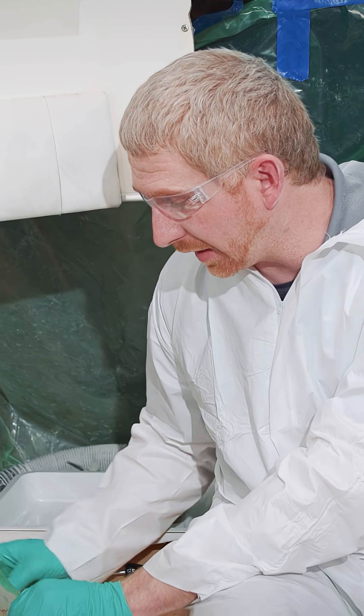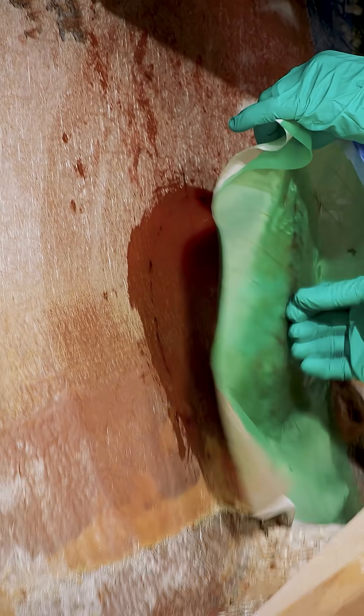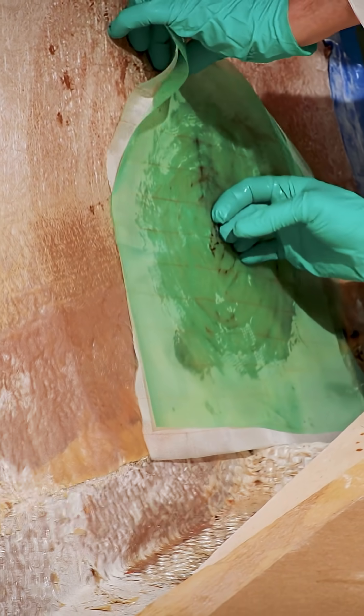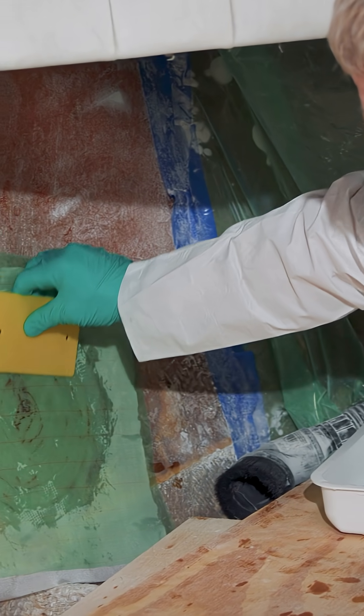I'm going to line up my witness mark and put it right where it needs to be applied. So now I'll come back with a plastic spreader and work from the center, working my way out to the outside edge. You want to make sure that that glass makes good contact with that fiberglass.